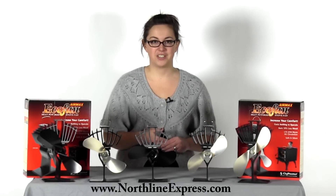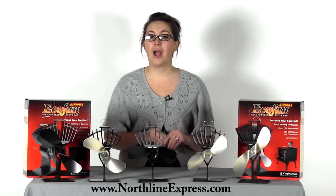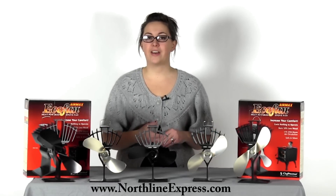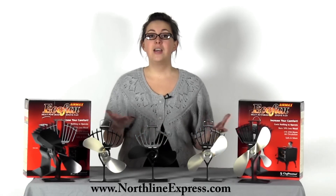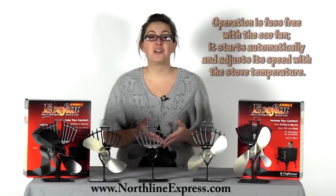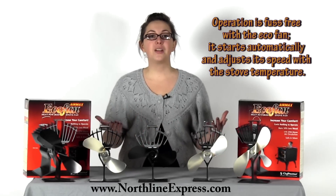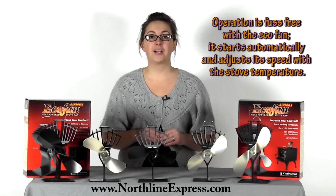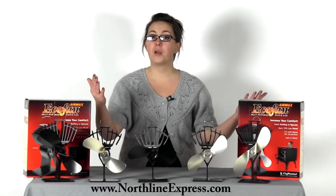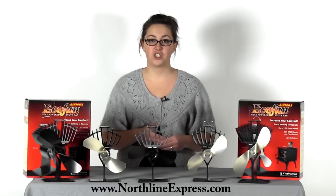Next, let's compare operation. Most standard blowers are going to require being turned on and off, or you're going to have to add an accessory to only turn the blower on when that stove is at temperature. It's the scenarios like this that matter: in the morning when you wake up and your fire's died down, but your blower is still blowing and now it's moving cold air. Operation is fuss free with the eco-fan. It starts automatically and adjusts its speed with the stove's temperature. As the stove heats up, it's going to run faster to move more warm air into the room, and as the stove burns down and cools, it's automatically going to slow down and eventually shut itself off.